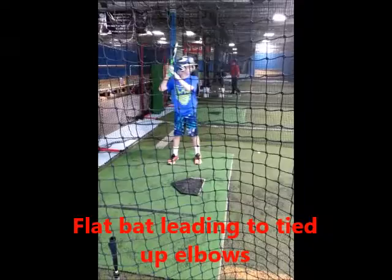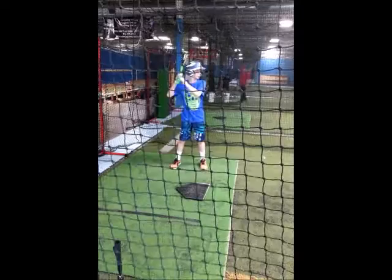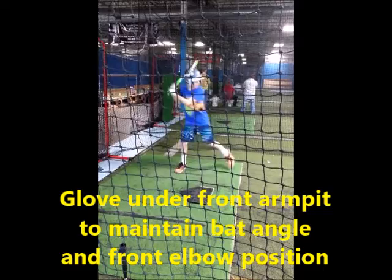Three drills help to give kids the understanding and keep them in the hitting position, and keep a controlled stride, which sometimes is the cause of the breakdown. Maintaining or getting to the correct position to swing from gives hitters a chance to have success.